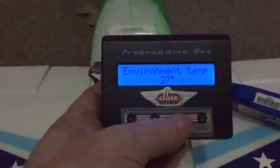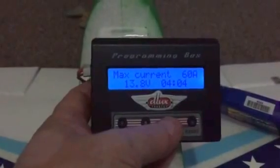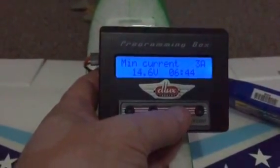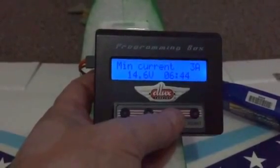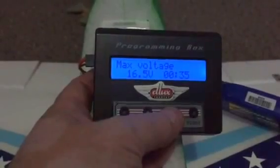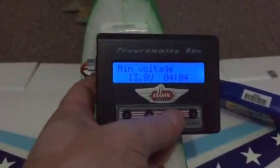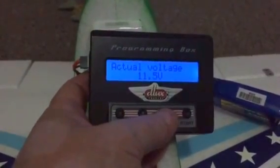Press down and you get the maximum temperature of the plane during flight and how long it was flying at that temperature. Then there's the environmental temperature — the temperature around you right now. Then your maximum current: I've drawn 60 amps at 13.8 volts for 4.4 minutes. Press down again: maximum current at 14.6 volts at 3 amps per cell for 6.44 minutes. Maximum voltage drawn was 16.5 volts for 35 seconds — that would have been a good burst.